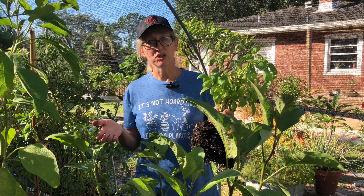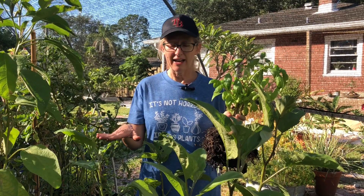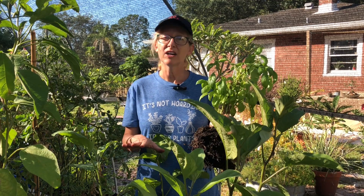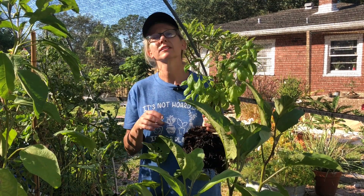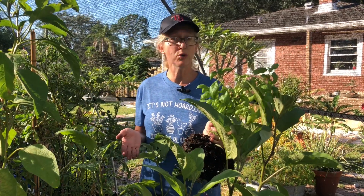One thing that you can do to try to reuse your soil is, once you get all of your plants out, you can cover it with clear plastic and sit it in the sun and leave it for about a month, maybe six weeks if you're not an impatient gardener. I am an impatient gardener, so six weeks doesn't work for me, but that can hopefully kill off a lot of them. You can also take all of this remaining soil and put it into a black garbage bag, tie it up, sit that in the sun four to six weeks, and hopefully it will cut down that nematode population so that you can reuse your soil.